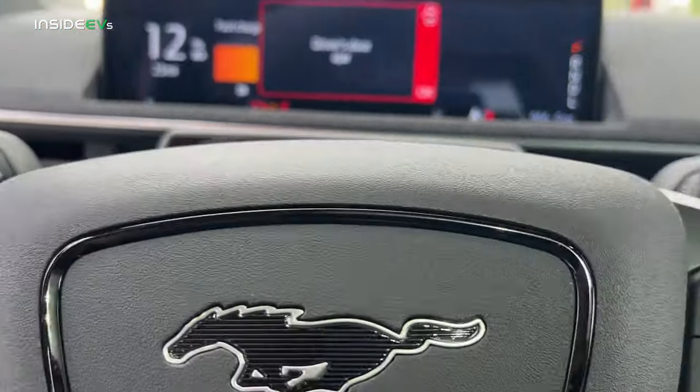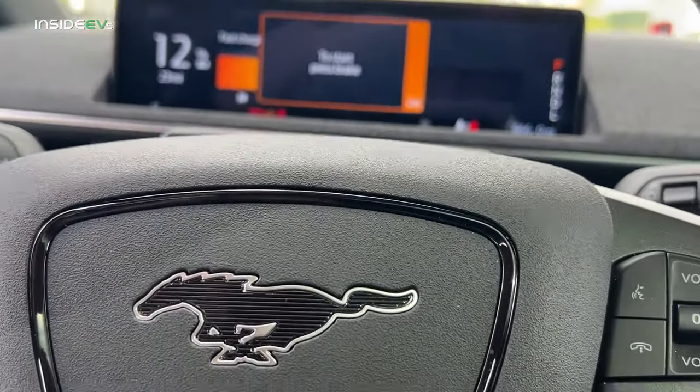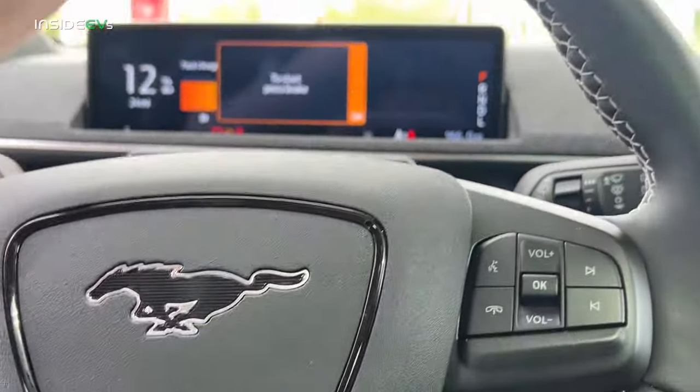Charging is initiated, and we are fast charging. Great — that's good.